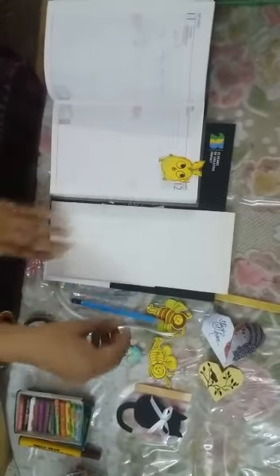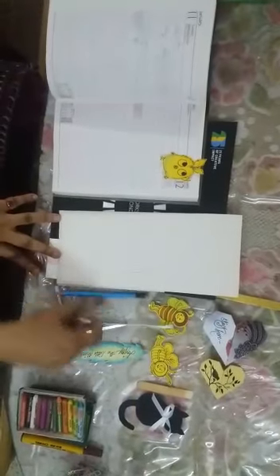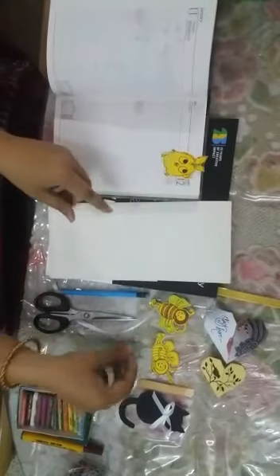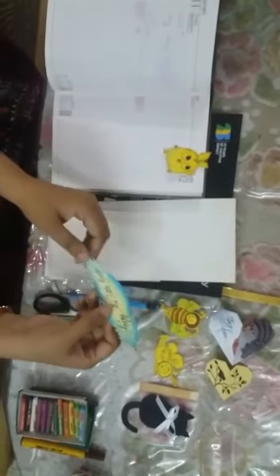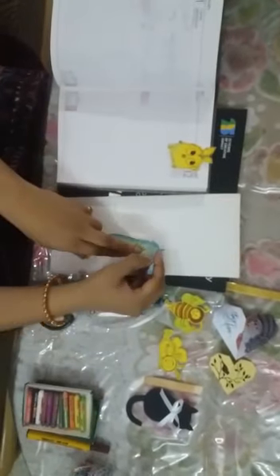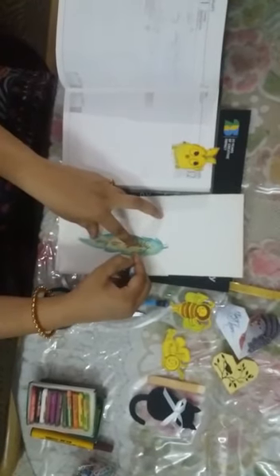So, here we are going to make it. First we will draw an outline of a feather and then using a scissor we will cut it like this. After cutting this feather shape, I have used crayons and first we will write down a beautiful quotation like I had written: 'Enjoy the little things.' And then with the use of crayons we will do the colouring and make it colourful.